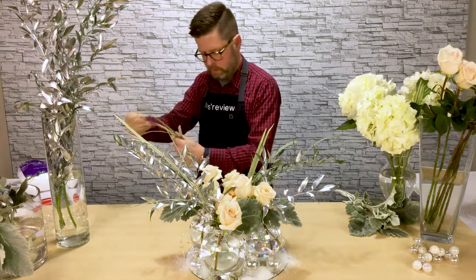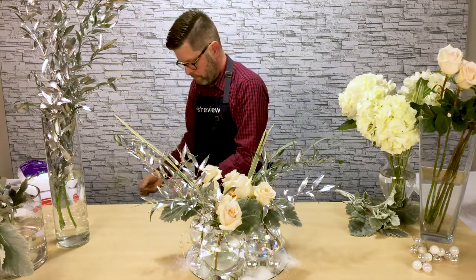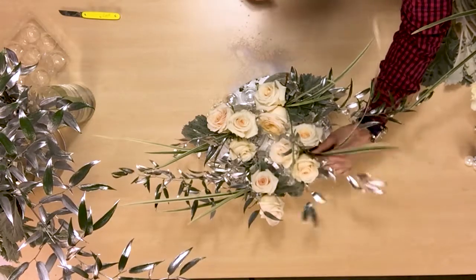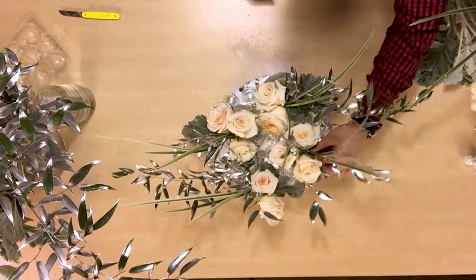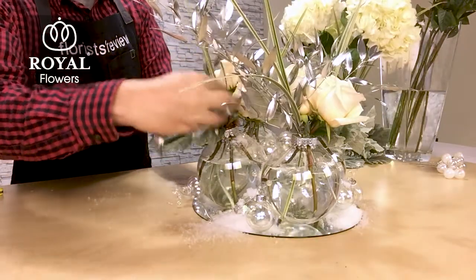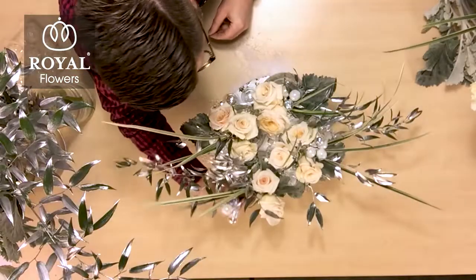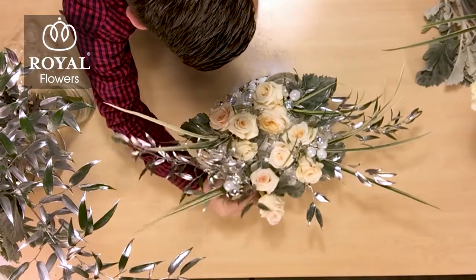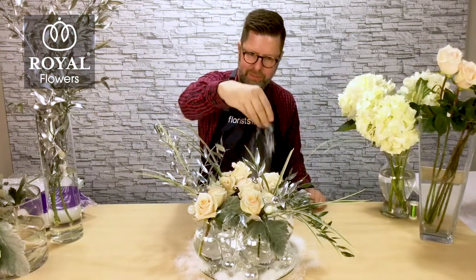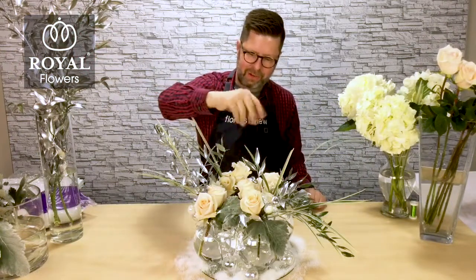Overall I think this is a really stunning design. To finish it off I pulled in some of the little 25 millimeter micro glass balls in the iridescent and pearlescent colors just to draw your eye into the design. To add a little more magic, consider sprinkling a little bit of snow over the top of it just to give it that sort of freshly fallen snow kind of effect.